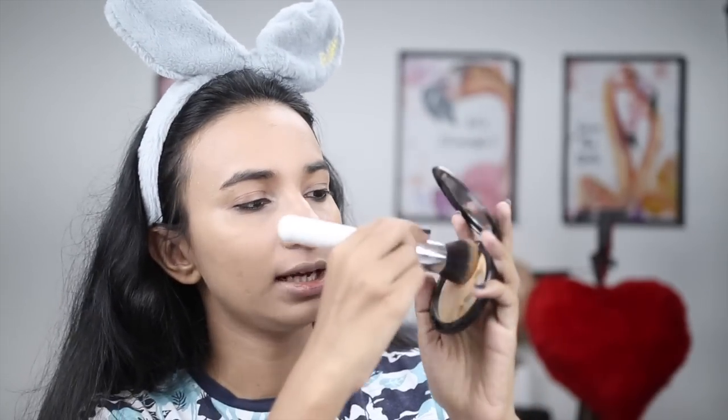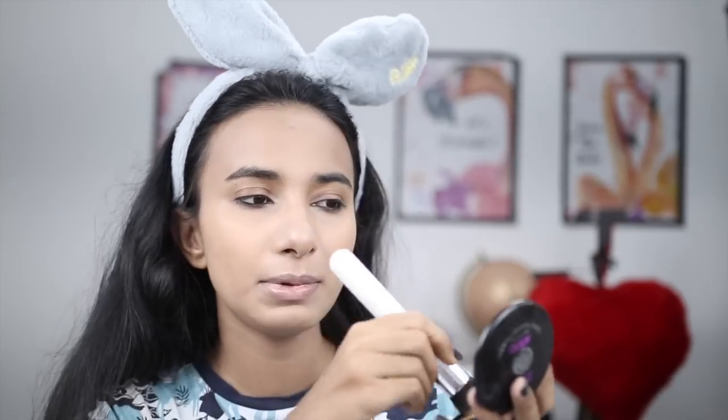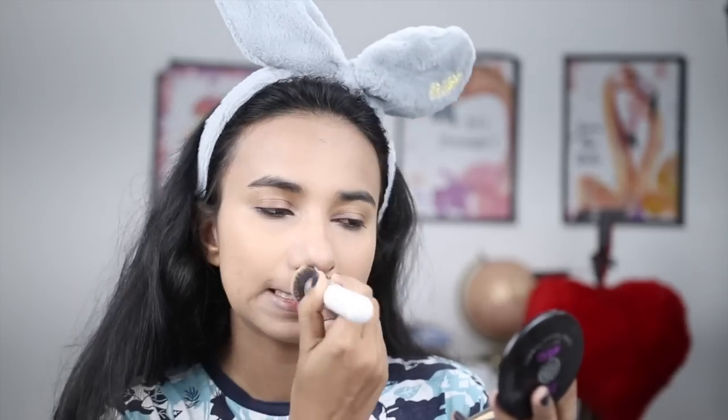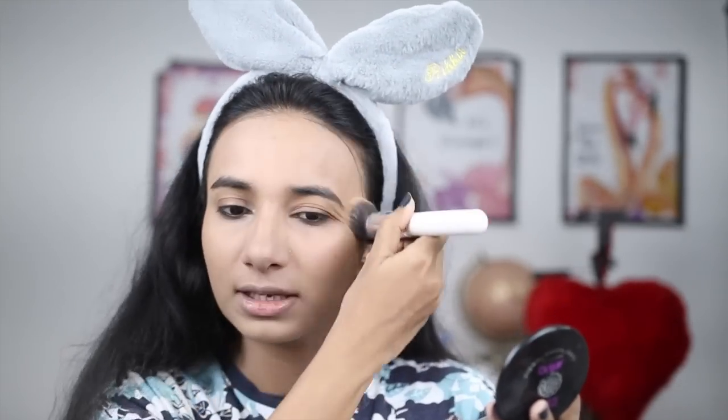After this, if your skin is very oily, you can finish with a compact powder. If your skin is normal to dry, you can leave it as is. I am taking this compact powder from Blue Heaven. Since my skin is oily, I will apply it where I feel my skin is oily to mattify my whole face.